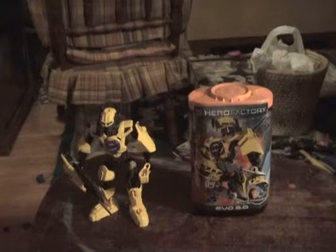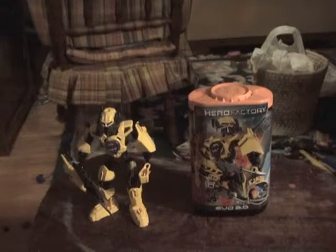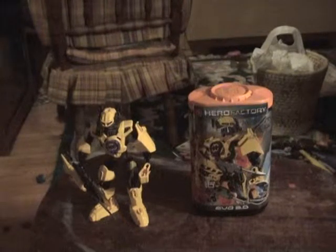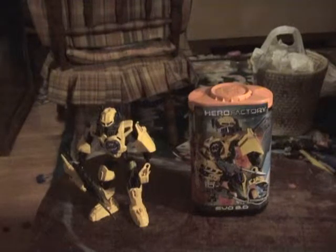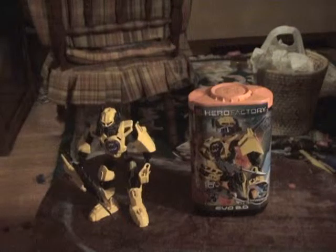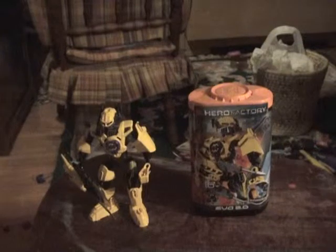I have all the Hero Factory 2011 sets. If you don't know, I'm doing this little music thing where if you guess the music that is in my videos, or in this video, and three LEGO videos, I'll shout you out. I go more in-depth on my Jill Dozer review, which I already posted. So yeah, that's the song.